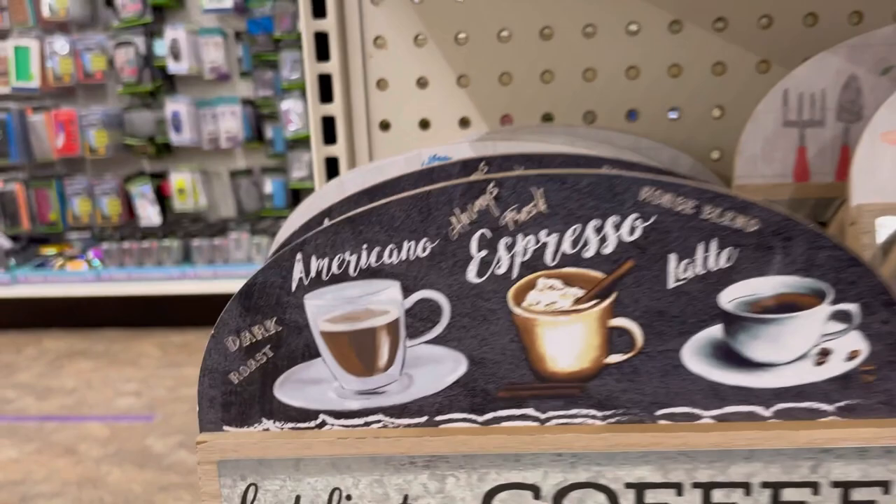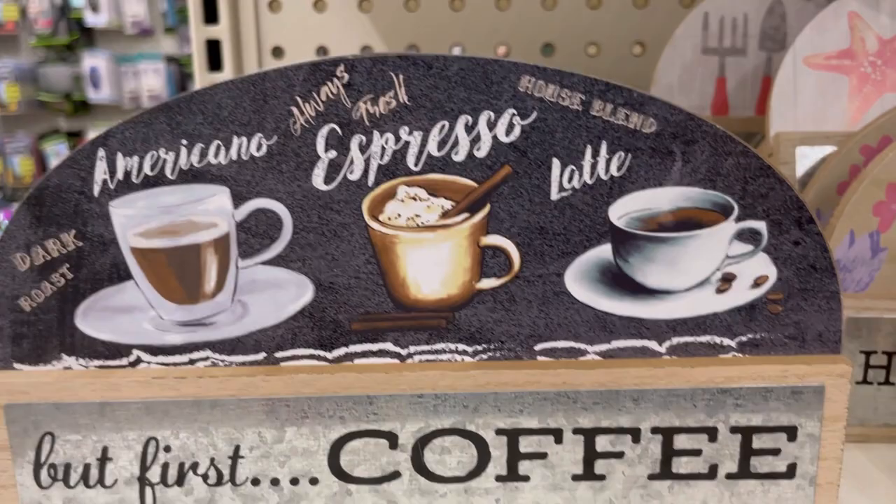'But First Coffee' — this is a brand new line of things at Dollar Tree. You'll see more awesomeness with that later in the video. Make sure you stick around to check it out, especially if you have a coffee bar.